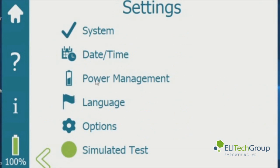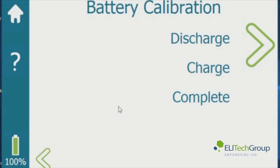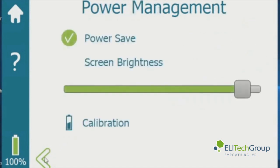Go to power management — this is where you can enable power save and adjust the screen brightness. You can also go to the calibration, which is where you calibrate your battery indicator. You may do this if the indicator doesn't seem accurate enough.